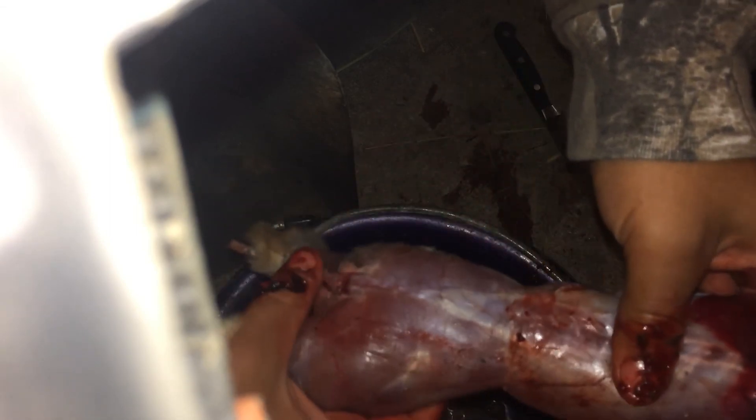Get whatever is left of the lungs out. Throw that over on the side, and that's it. See — rabbit's nice and clean. Usually you quarter it up, but I don't do that. I throw it in the pot and cook it like a stew. Maybe that'll be my next video. Signing out.